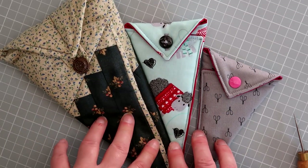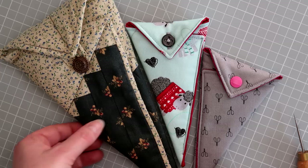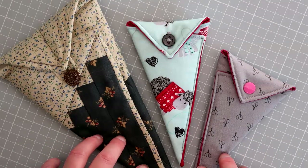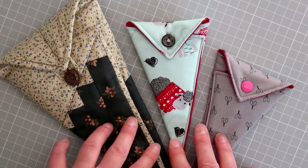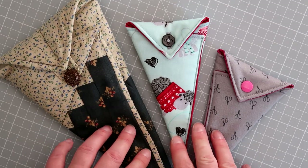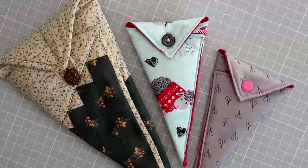I'll leave a list of the sizes of squares you need to make for different size scissors in the description bar below. If you have any questions, pop a comment below or email me at crafthousetmagic@gmail.com and I can see if I can help. The kits will be available as soon as this video is up, and I'll also have a video next week on how to do a DPN case for double pointed needles. Thank you so much for watching — don't forget to like and subscribe if you'd like to see more, and I'll see you in the next video. Bye!